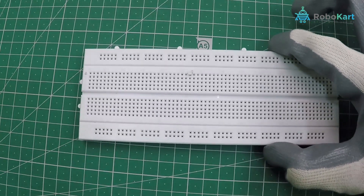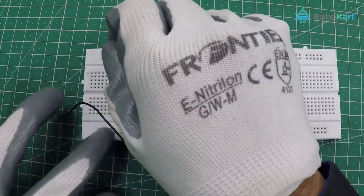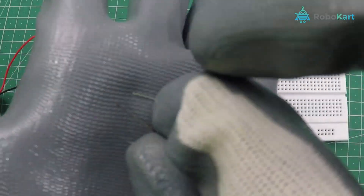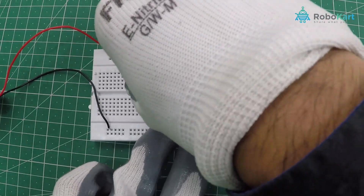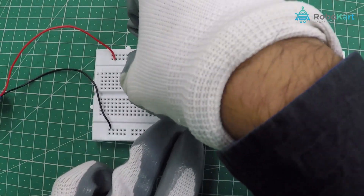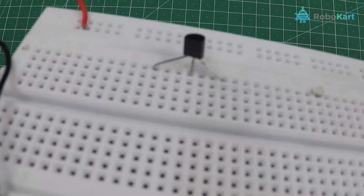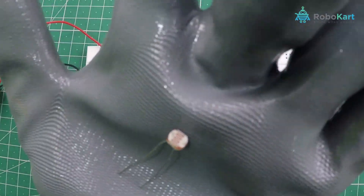So let's connect. Take a breadboard and connect the battery connector. Now take a transistor — it has three terminals: emitter, base, and collector. Connect it very carefully. You can keep some gap between these terminals in order to reduce the mess.